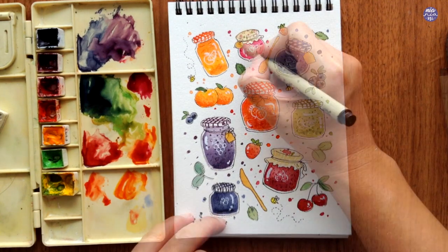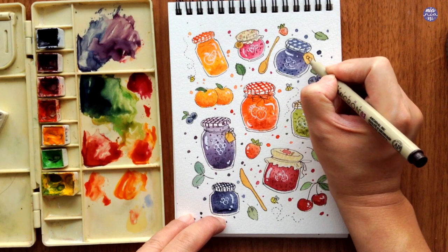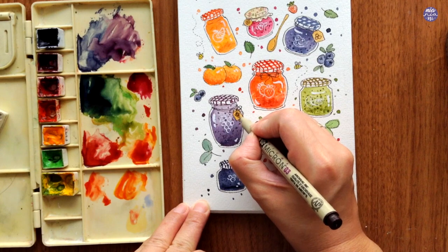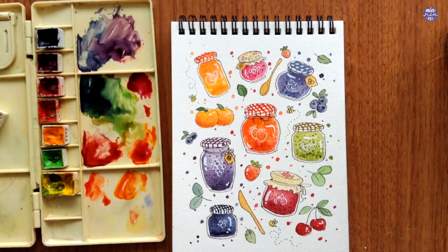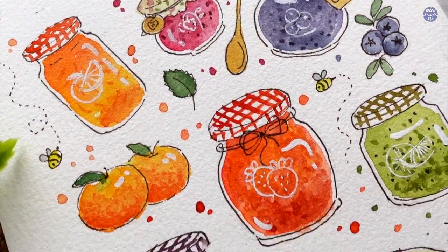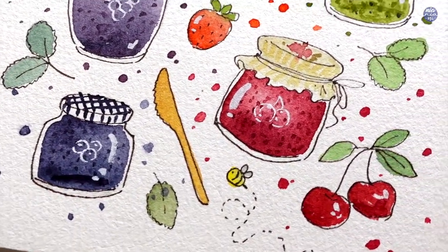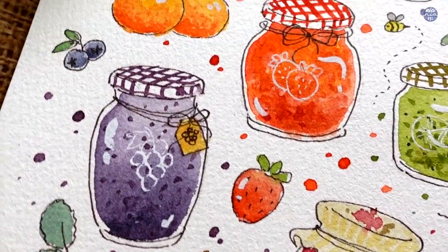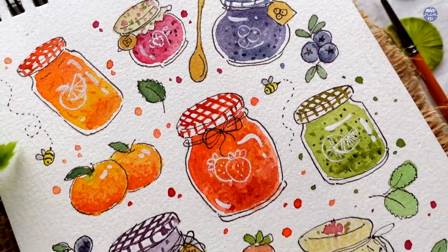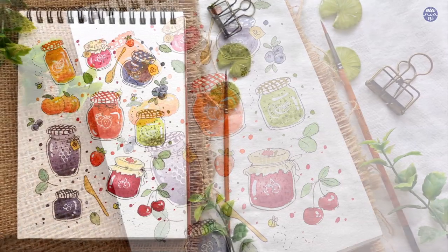Lastly, I draw the fruits or flavors of the jam on the tags — you can also put writings if you would like to. And that's it for this doodle! I'm really happy with how colorful this turned out to be, even if it wasn't intended at the very beginning. I hope this is a nice break for the gloomy winter months. All the tools, social media links, and the link to the outline will be in my description box. Thank you so much for watching till the end — I'll see you at the next one. Bye!